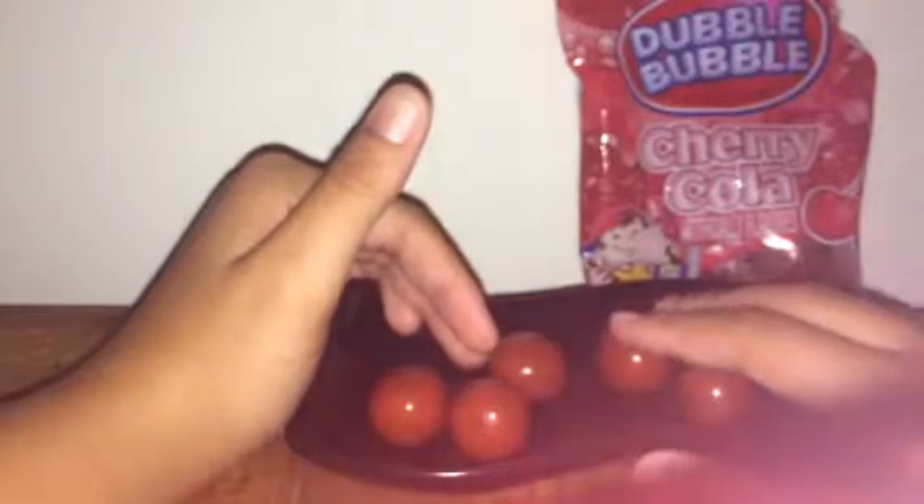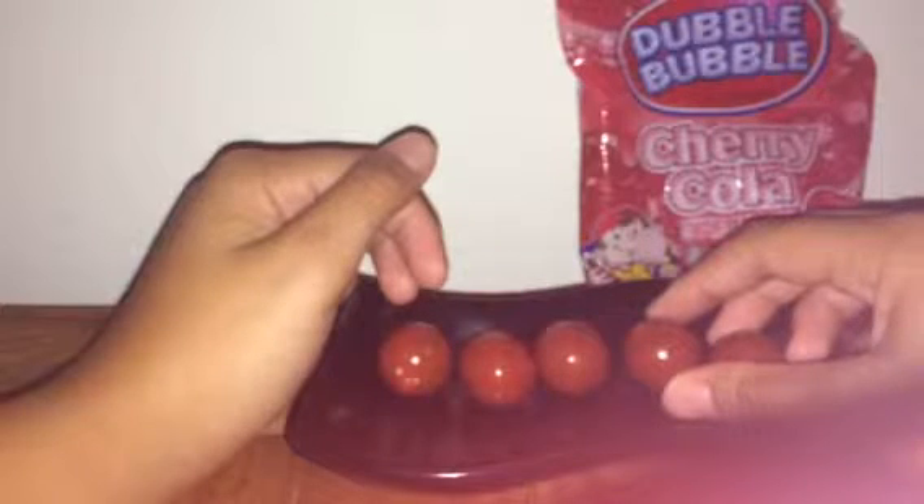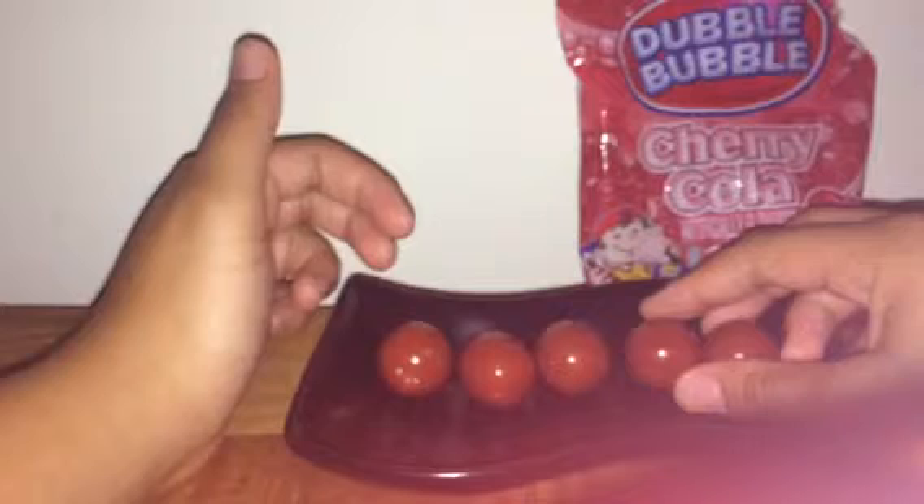Let me show it for a while. They say Sherry Cola flavor, but for me I'm just tasting the original Double Bubble bubblegum. It has a little bit of — it's not even a sherry flavor, it's more of a strawberry flavor, but it's not that strong.